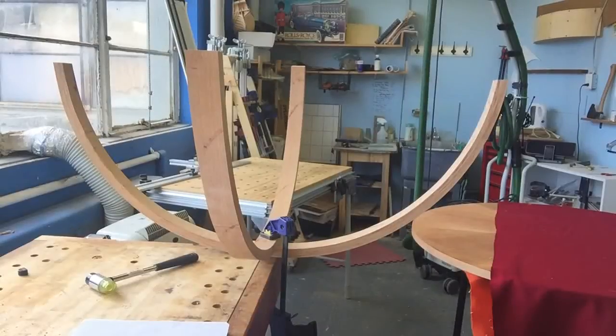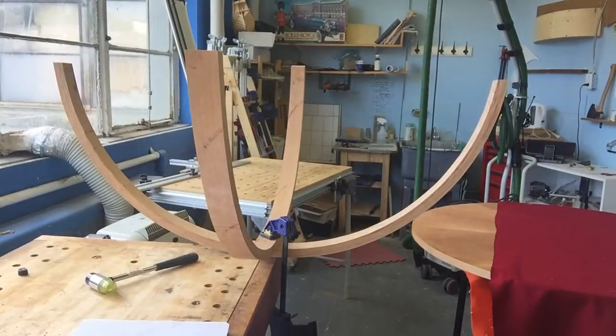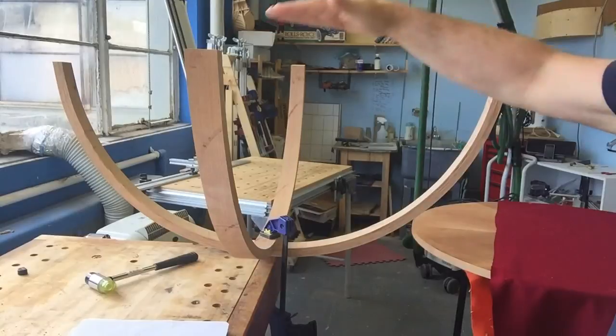Good morning. I'm at the next stage of this coffee table project. These are part of the base assembly for the table. What I've done is I've cleaned all the surfaces up with a hand plane - the edges - and I've cut the ends to length.